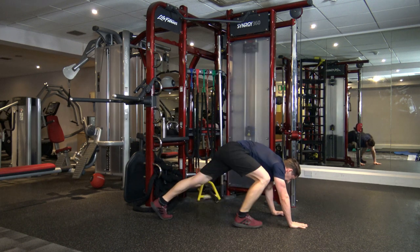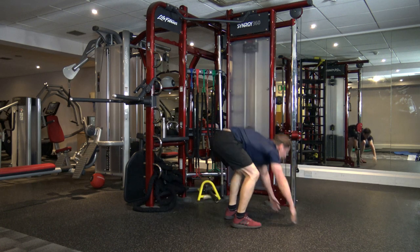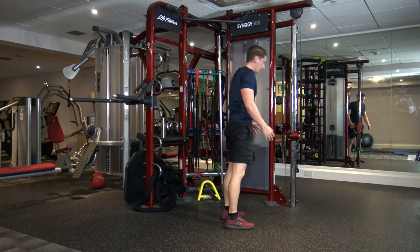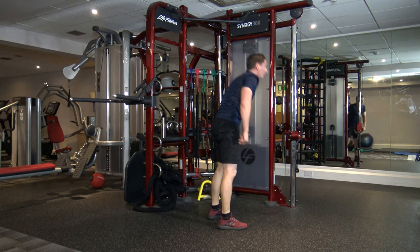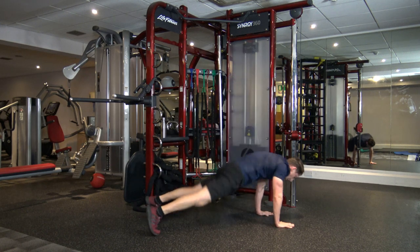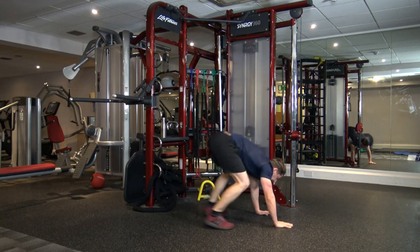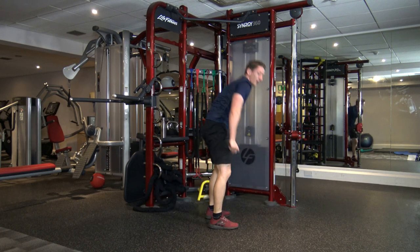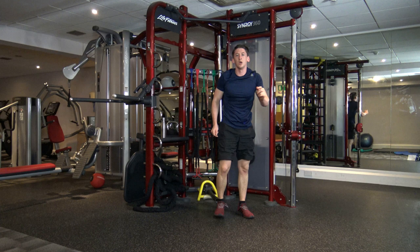Step back, come in, stand tall. Want the harder one? Let's jump back — back up we come. Good, excellent, keep it going. Halfway through, then we've got some running on the spot to do. Ten seconds left, guys — keep this going, this is really good work. Five, four, three, two, one.